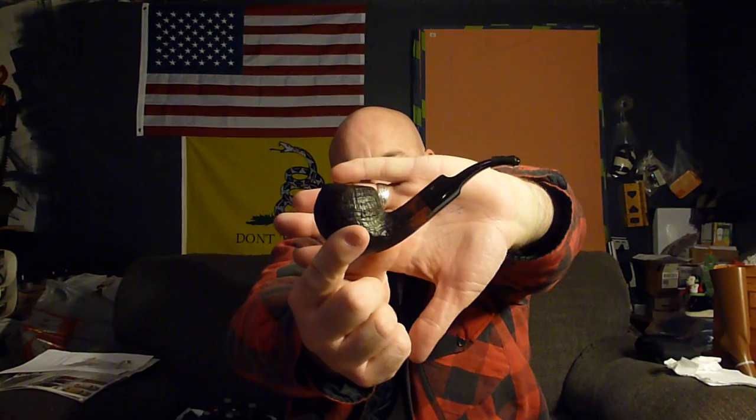One of my subscribers said, 'Hey, why don't you smoke the blend you're reviewing?' I do sometimes — sometimes I'm just trying to knock out a quick review, hence the name Quick Pipe Tobacco Reviews. I'm smoking it in my new Stanwell Vario bent apple — I think it's a bent apple. It's a nice pipe with a nine-millimeter filter, which of course absorbs that excess moisture from these aromatics.